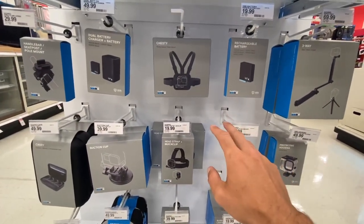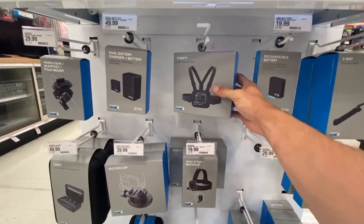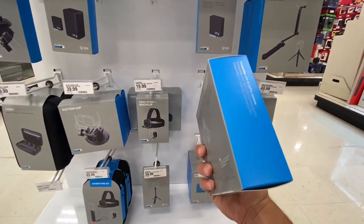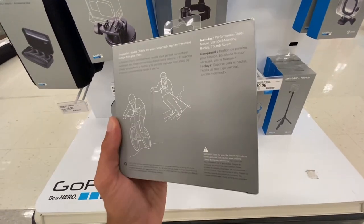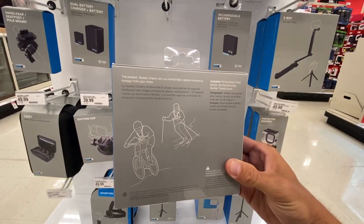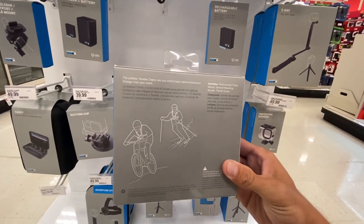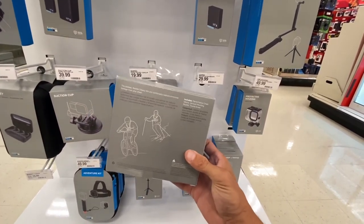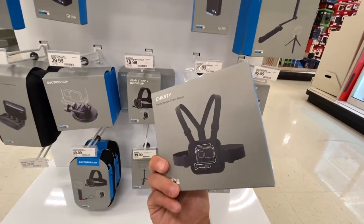One thing I need to get is a new Chesty because the one I have is getting worn out, and I'm going to show you guys that in the video. There's no price listed but I think it's $40. It does say 'Chesty Performance Chest Mount.' It's compatible with all GoPro cameras, and the box says the padded flexible Chesty lets you comfortably capture immersive footage from your chest. This is also going to be an unboxing, so I hope you guys enjoy.